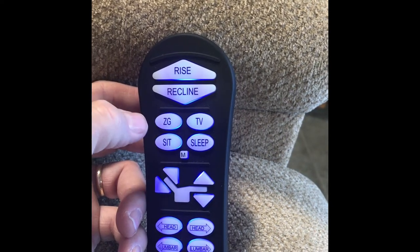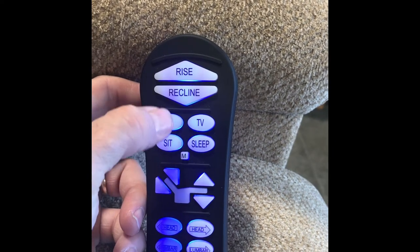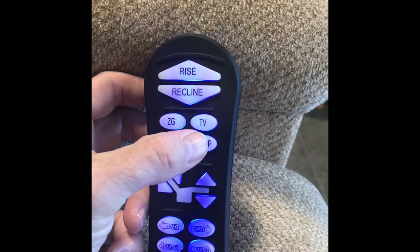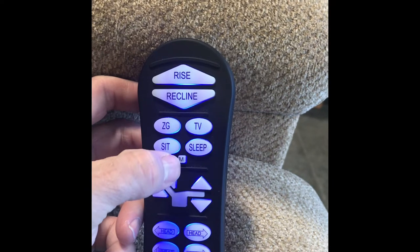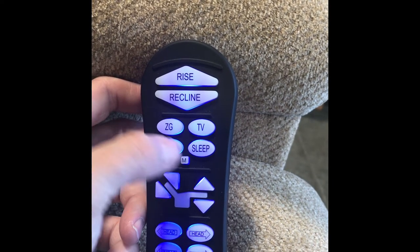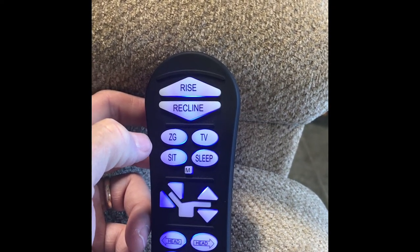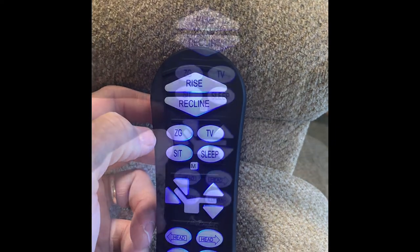Zero gravity, sit, TV, and sleep. These buttons come pre-programmed from the factory and can also be reprogrammed by the user using the memory button. These are one-touch buttons that allow the user to operate one or more motors to a desired seating position and save it with the memory function.